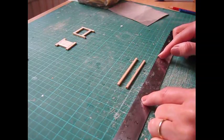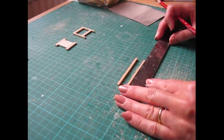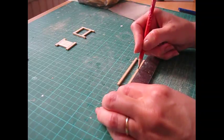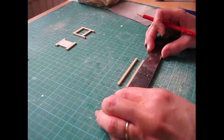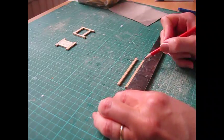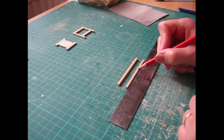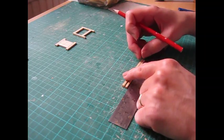Now take the two back legs and make pencil marks for placement of the supports. The first is seven millimeters from the bottom — nine thirty-seconds of an inch. The next is thirty point five millimeters from the bottom — one and thirteen sixty-fourths of an inch. The final one is forty-four millimeters — one and three-quarter inches. Do those measurements on both legs.